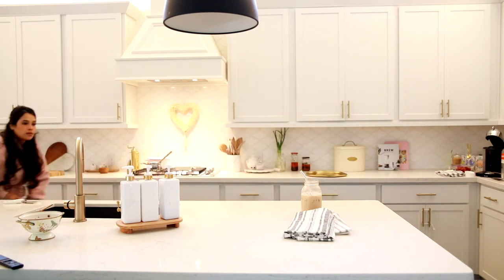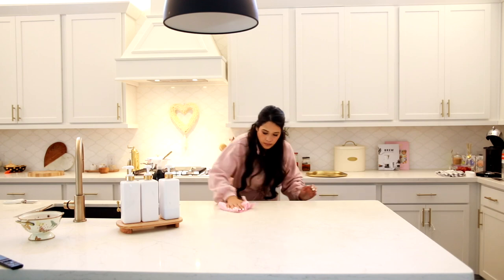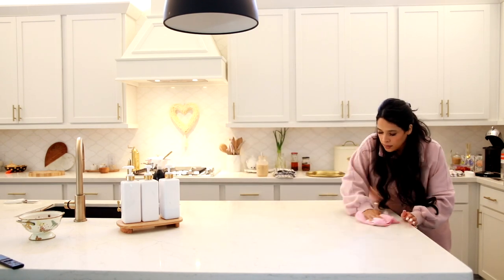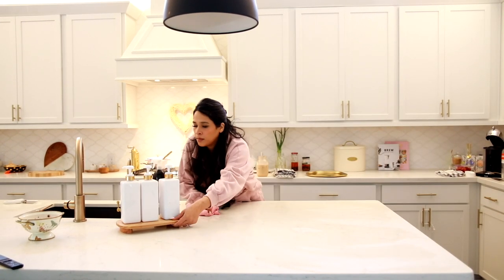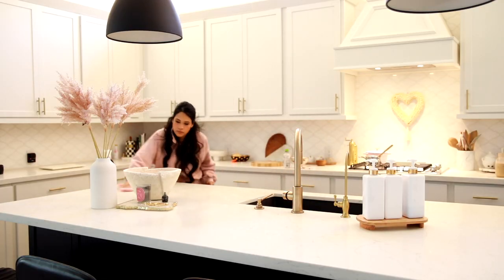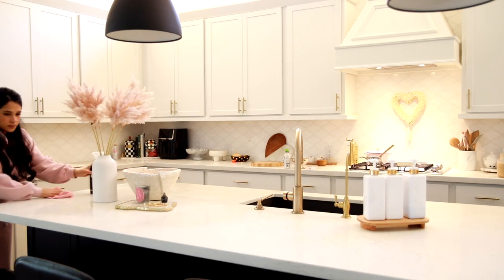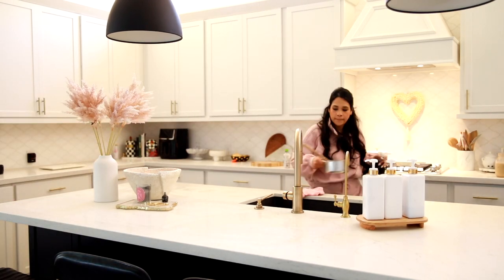I wasn't really planning on cleaning the kitchen, but I was going to be able to see it from the living room so I was like, no, I have to clean it. I went ahead and wiped down the counters and put everything away — there wasn't really much to do, just the mess I recently made and what I'd had for lunch. And of course I had to do the floors. I don't feel like a space is clean if the floors are not clean.